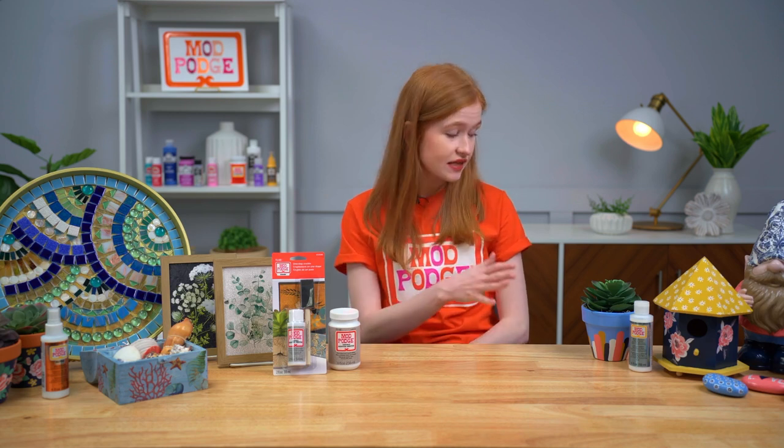Of course we've shown how to apply this product for decoupaged projects, but it doesn't end there — you can also use this as a great sealer for painted projects. It doesn't have to be a decoupaged project; you could paint a beautiful birdhouse and this would be the perfect product to seal it with.